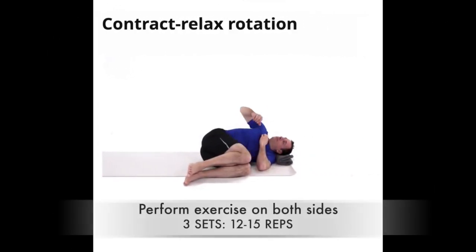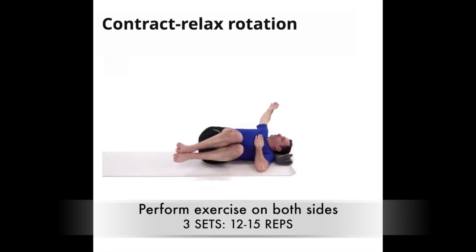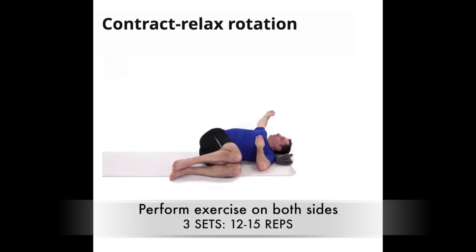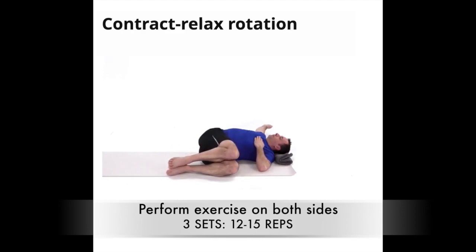Exercise three, contract-relax rotation. Lay on your side with your legs bent all the way up and your knees stacked. Raise your arm and roll it back, opening up the chest. Make sure you keep your arm in line with the collarbone to preserve the shoulder's integrity. Think about bringing your shoulder blade down to the floor when you reach end range. Lift your knees and breathe out, contracting your abs. Relax and lower your arm further. Repeat as prescribed.